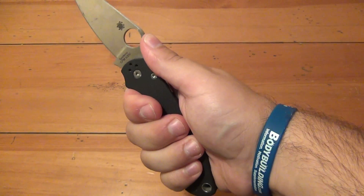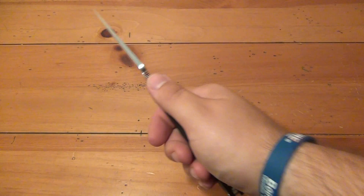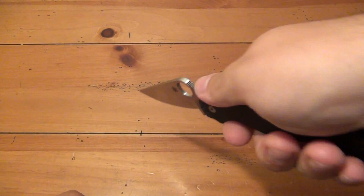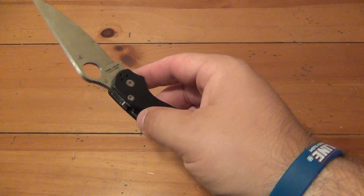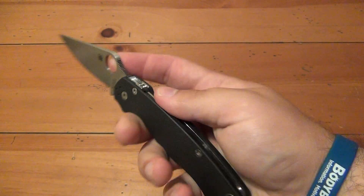You can even put the thumb up here — just make sure you're not putting any pressure to the side. Usually when you're cutting, you're putting it down into a cutting motion, cutting back and forth, or putting the tip in. But it's very rare — I never heard of a case where it unlocked on accident, so I don't think it's going to be an issue.